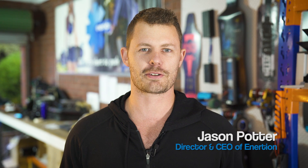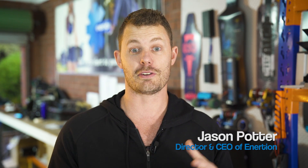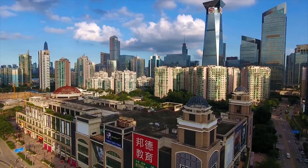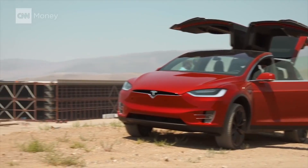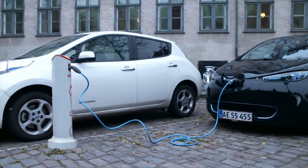Hi, my name is Jason from Inertion Boards. In this web series I'm going to take you on a journey showing you the transition of a small-scale tech startup running in a garage to a full-scale production in Shenzhen, China. The problem we are addressing is a lack of portable sustainable transport for urban environments. This is a problem that urgently needs attention and there's a huge focus around the world at the moment on how this problem can be solved.